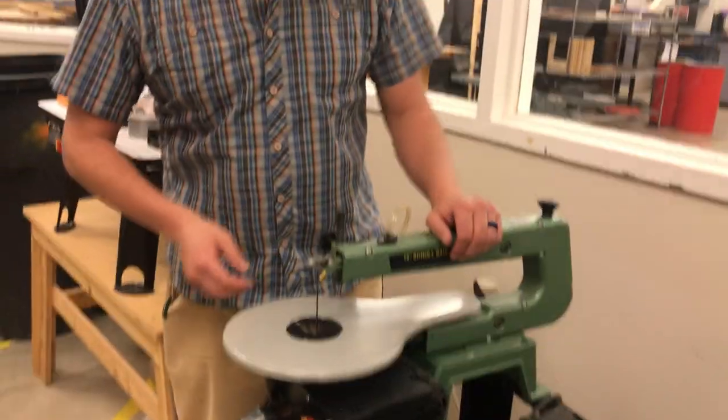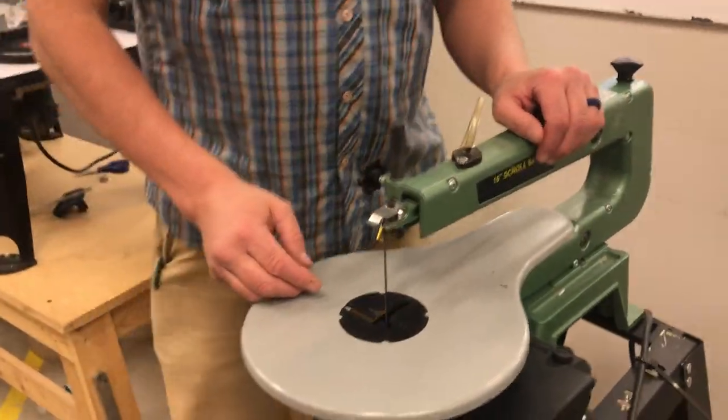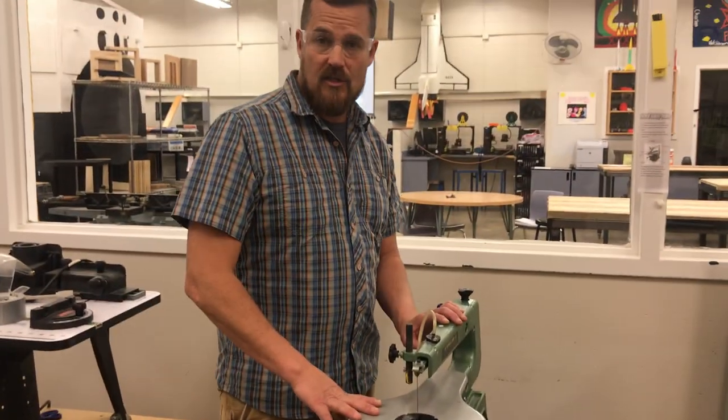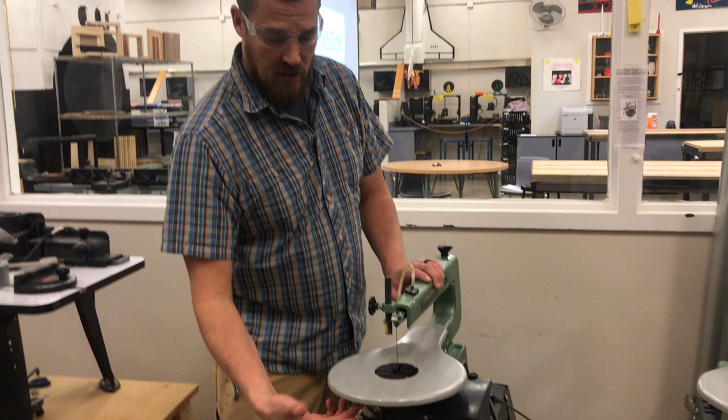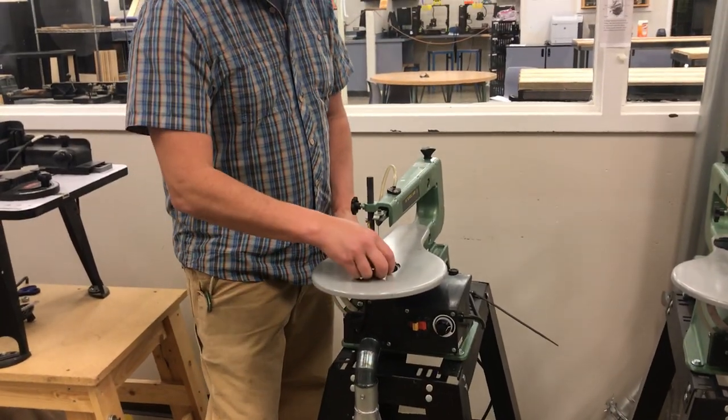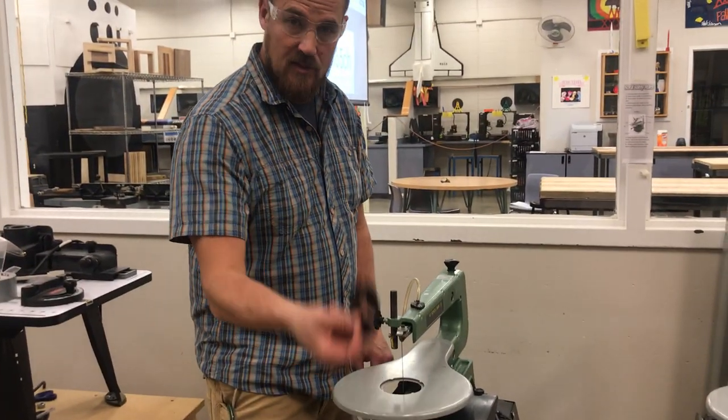First off, to change the blade — here's what we're going to do. You'll get a chance to do this on your own, but I'll go through the steps. You reach under, you pop out the throat plate, and set it aside.